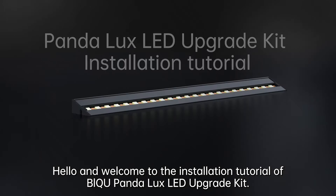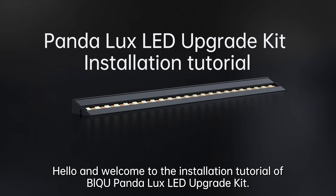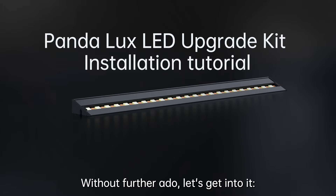Hello and welcome to the installation tutorial of BQ Panda Luxe LED Upgrade Kit. Without further ado, let's get into it.